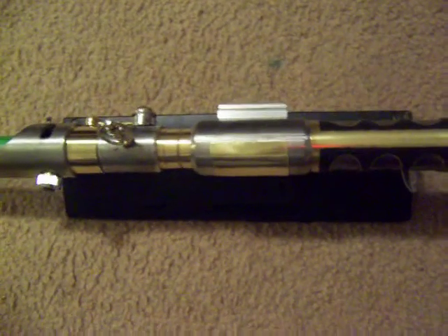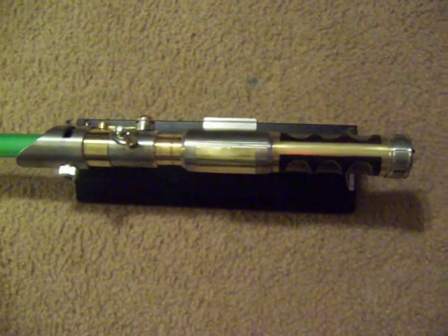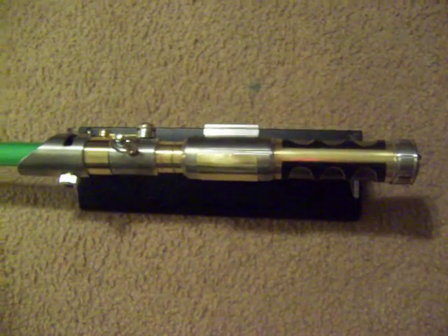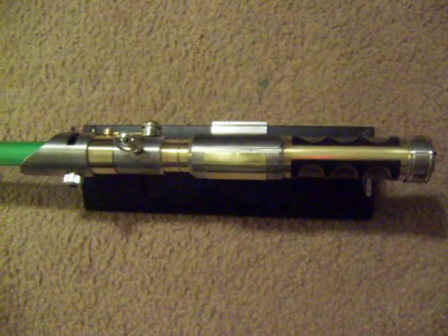Here's my prototype of the Old Republic Jedi Saber. I know I finally finished it. Sorry it took so long. But I learned a lot building this one, so my production run will be a lot better than this.